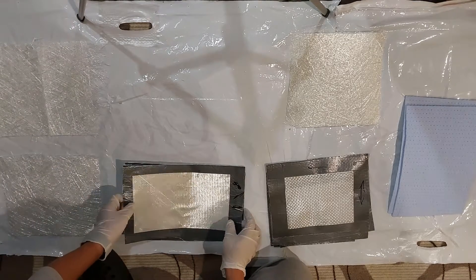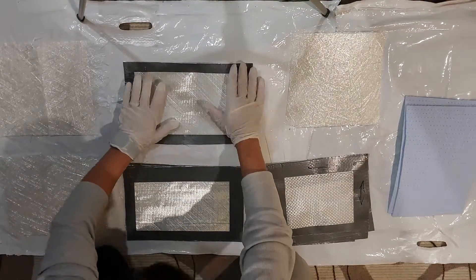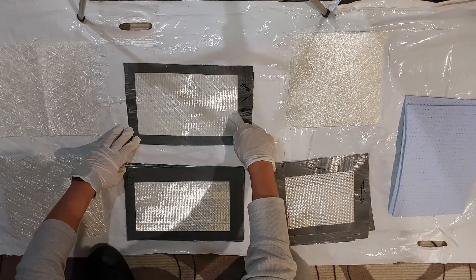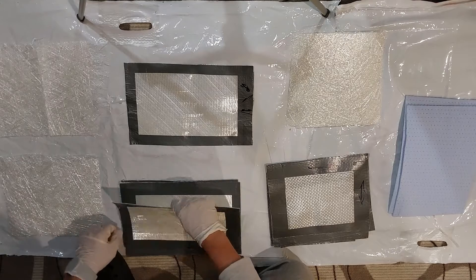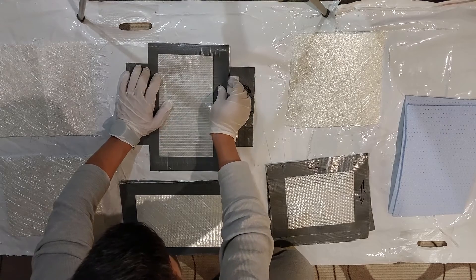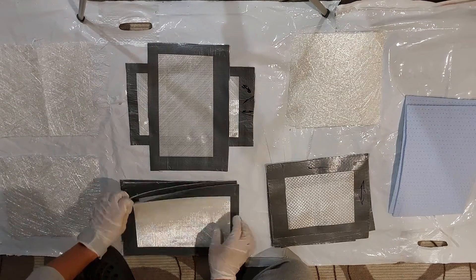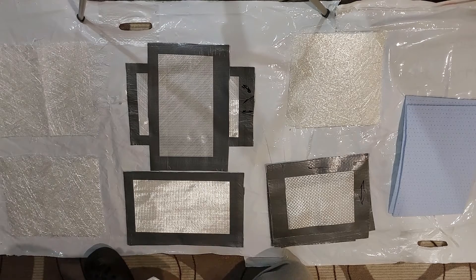In the case of triaxial mat, as I said previously, the load force is taken 100% in this direction, 100% in this direction, and 100% in this direction. The way I lay down the laminate is very important. I will lay it down like this, and now we're going to cover the direction where we didn't have any force load. I will also put two layers one on top of the other without changing the direction of the fibers.